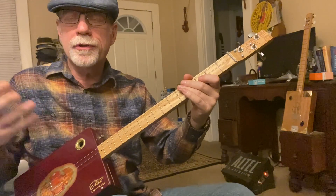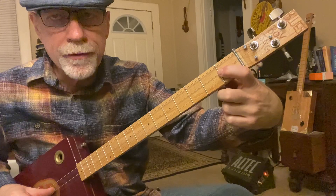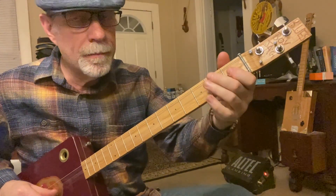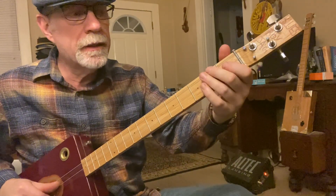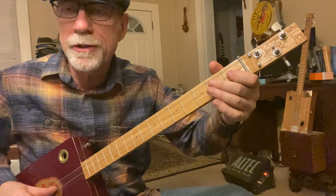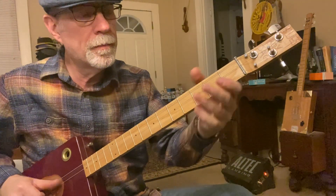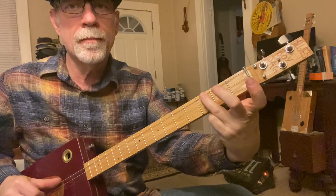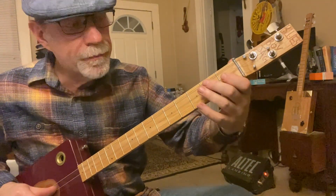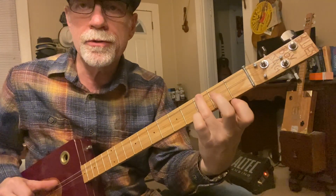I'm using my fingers, but you can use a pick or whatever you want. Now we go to the second string, first fret, first finger. And you bend it up a little tiny bit. I'm pulling the string down to bend it up, because we're way down on the first fret, which means it's going to be pretty hard to push up, but much easier to pull down. Just a little bit. That's first finger on the second string, first fret — bend it just a little bit by pulling down — then third finger on the third string, third fret.